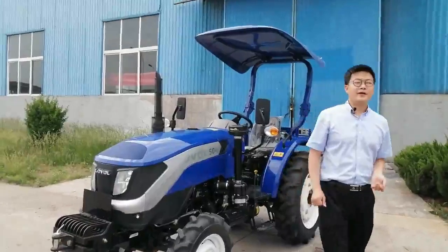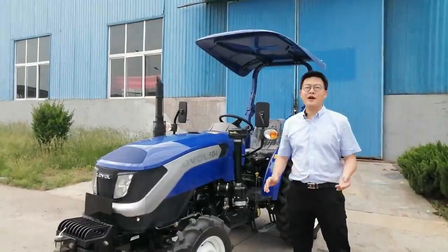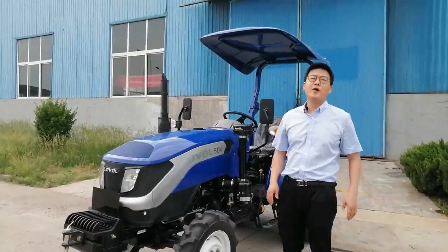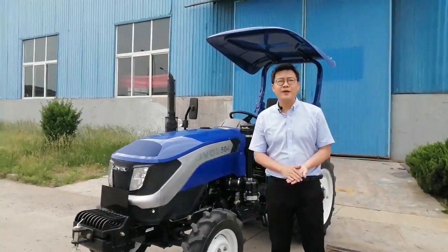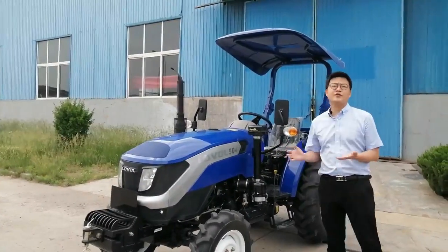Hello everybody, it's so exciting to see you again. My name is Heming. I'm a staff of the overseas business department of Lowell Heavy Industry. Today, I will introduce our TE-0 tractor to you.